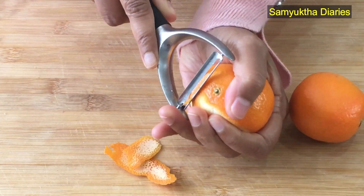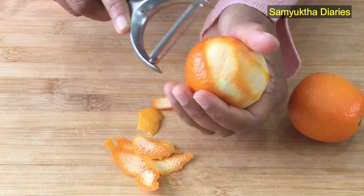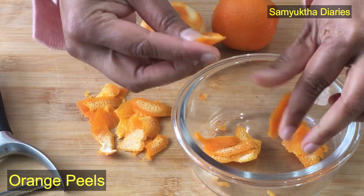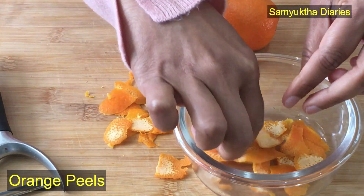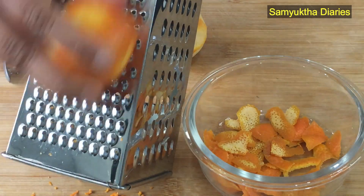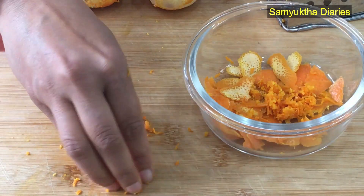I am quite a minimalist when it comes to skincare routine, but I do follow a consistent skincare routine with natural products. For making this excellent vitamin C toner, I'm peeling an orange — we need the peels to get the orange oil from them. If you want a stronger toner, you can grate it. I use both the peels and I've grated it too, which gives a stronger orange oil when we make the toner.